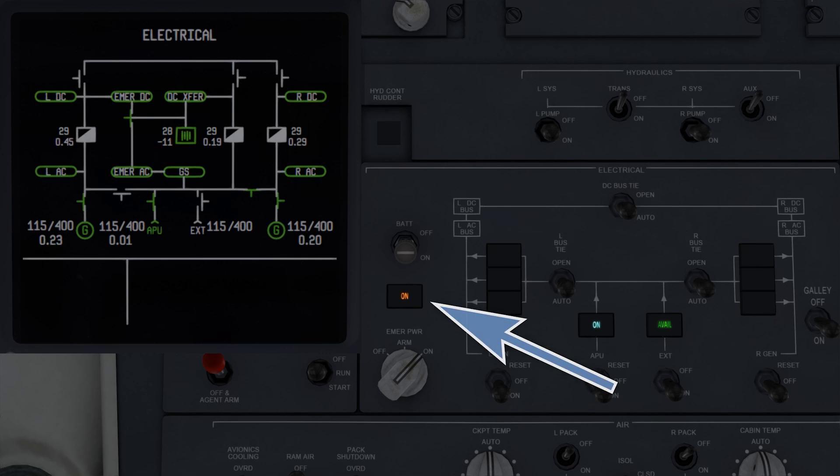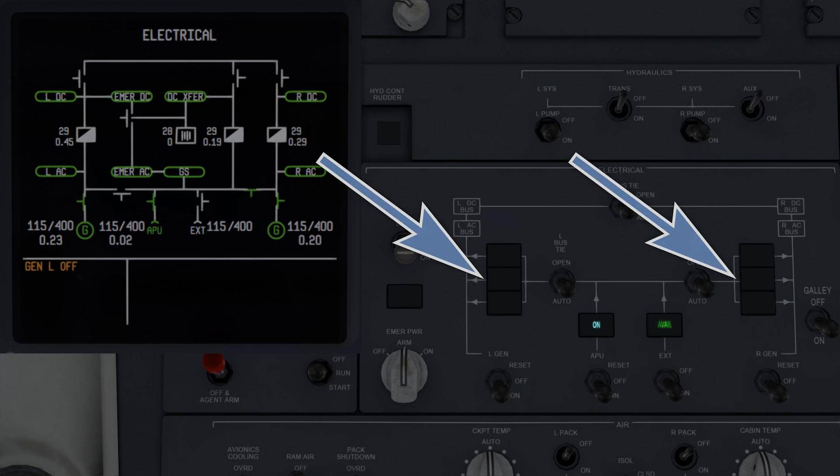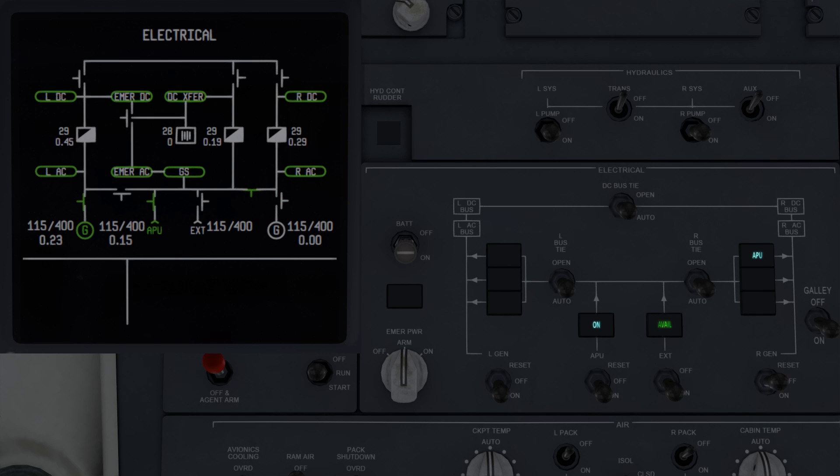The amber ON enunciation will appear over the emergency power selector if it has been engaged automatically due to loss of power, is in the ON position, or is performing its self-test. The enunciators above the left and right generator switches indicate what is powering the airplane's systems if it's not the standard generator — APU is enunciated in blue on top if it's the APU, EXT on the bottom in blue if it's external power, or the offside generator in blue in the middle if it's the offside generator. APU indicates blue above it when available, and external indicates green AVAIL above it when available.